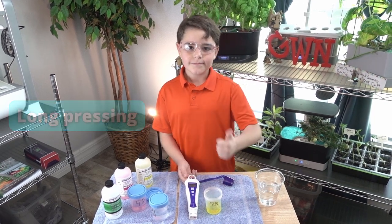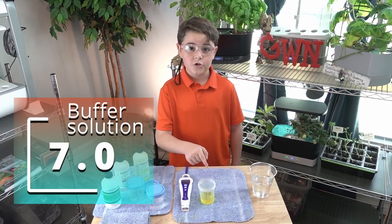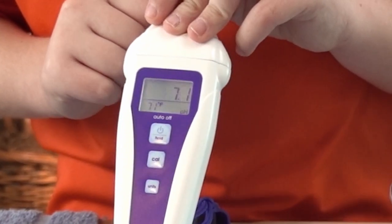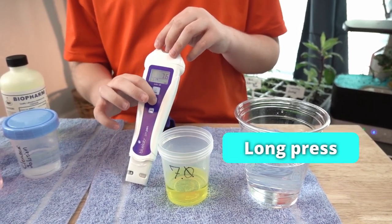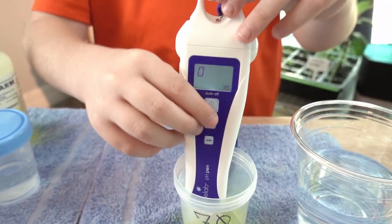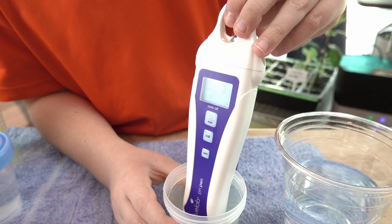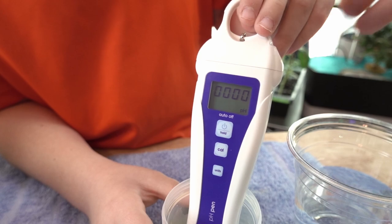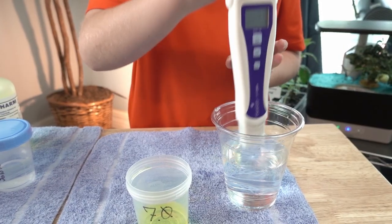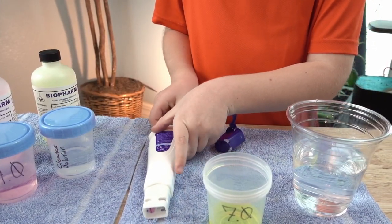Now calibrate your pH pen in the 7.0 buffer solution. Press the on button, then long press the cal button until it says cal. Put it inside your solution and wait until the boxes are done — when the boxes are done, the calibration is done. Once it says cal, take it out of the solution and dip it in water three or four times, then put it down to dry and get ready for the next process.